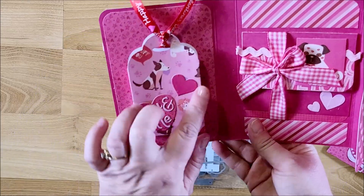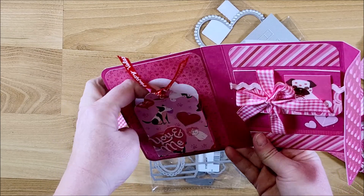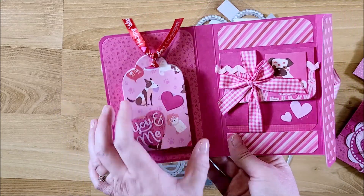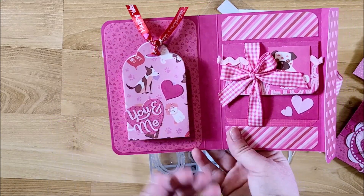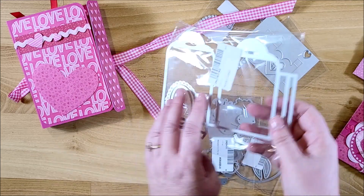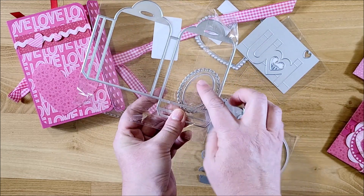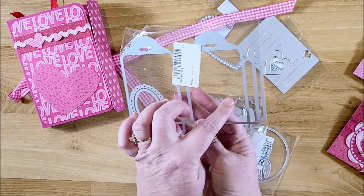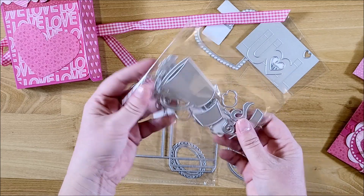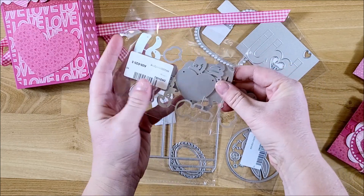I just glued it to the inside here so I could stick some candy in there, a gift card, ephemera, whatever. But you could use it and just make it separate and just hand it out as a little Valentine treat. This one comes with the tag box die and then two little ovals to make an extra embellishment on the front.